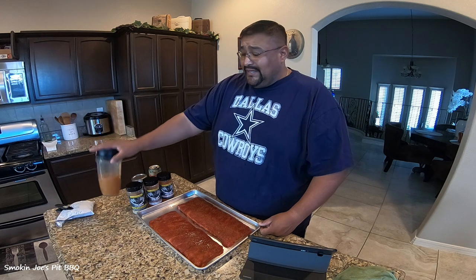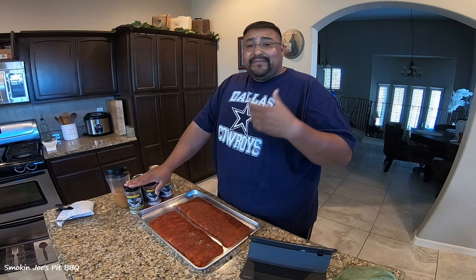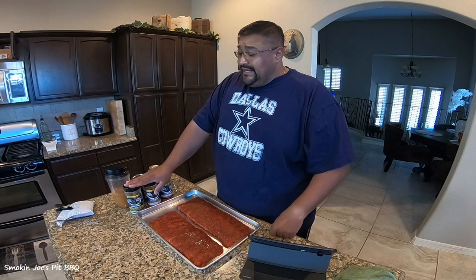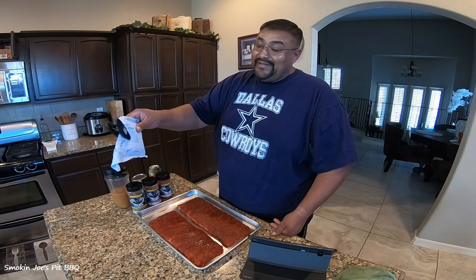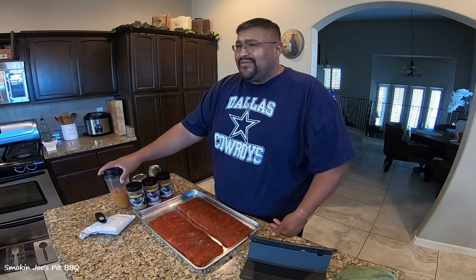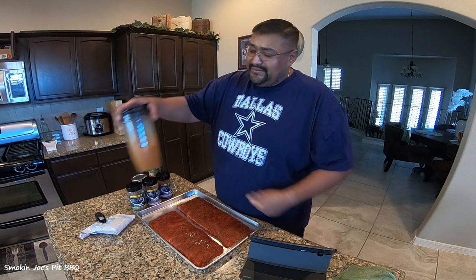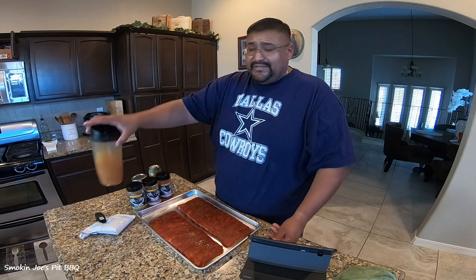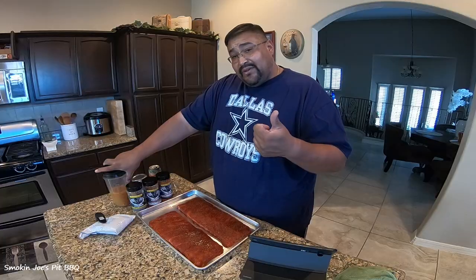This butter bath serves as — you know, I've seen a lot of people, and I used to do it as well — put butter, brown sugar, honey, and maybe some apple juice or pineapple juice. But I don't do that anymore. I simply buy this butter bath and wrap from Victory Lane. This stuff is amazing — I've used it two or three times already and still have plenty. So I used about three ounces of the butter bath and wrap, and I've got 12 ounces of liquid, so I'm going to put about six ounces into each rack.